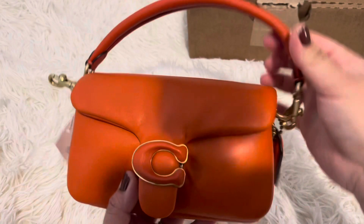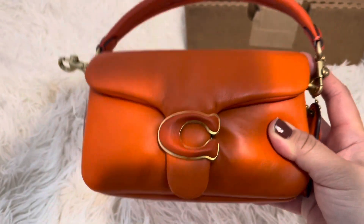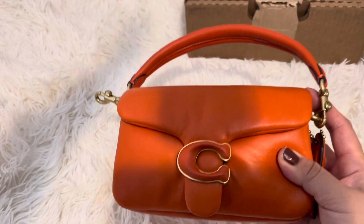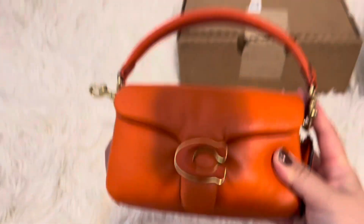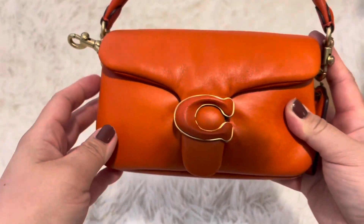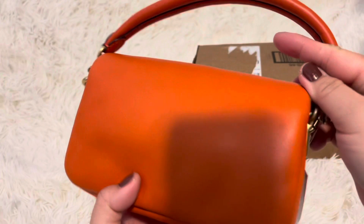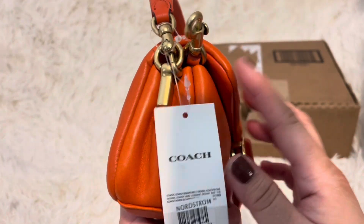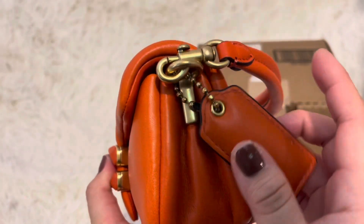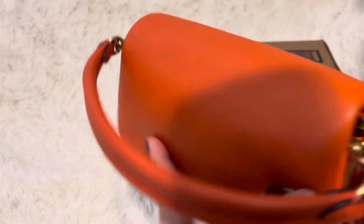It does come with two straps. It's so pretty — it's like orange sun, it's called sun orange. Super cute brass hardware. You get two straps and you get this pillow shape. I want to try the pillow again — I think last time I didn't like it because I didn't have a back pocket.